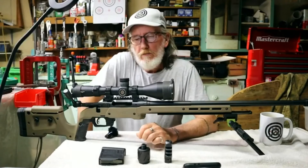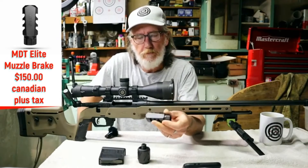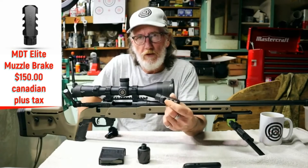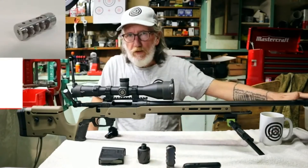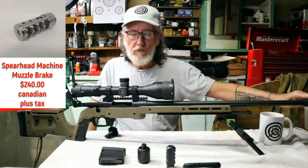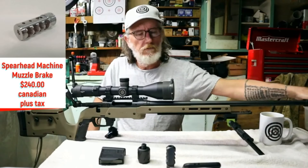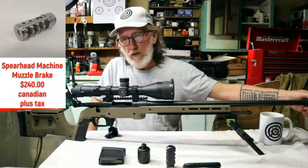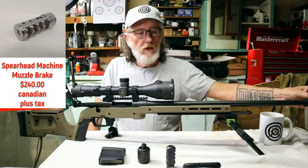Originally I went with an MDT Elite muzzle brake — they're about $150 and there's nothing wrong with them — but aesthetically it didn't match the gun. So I switched to a Spearhead Machine muzzle brake. This is a four-port brake with three ports on top, and it's a self-timing brake. It looks similar to a Sidewinder or a Heathen brake by Inside Arms, but with ports on top. They send you a tool that fits into one of the top ports so you can time and level it yourself without wrenches.